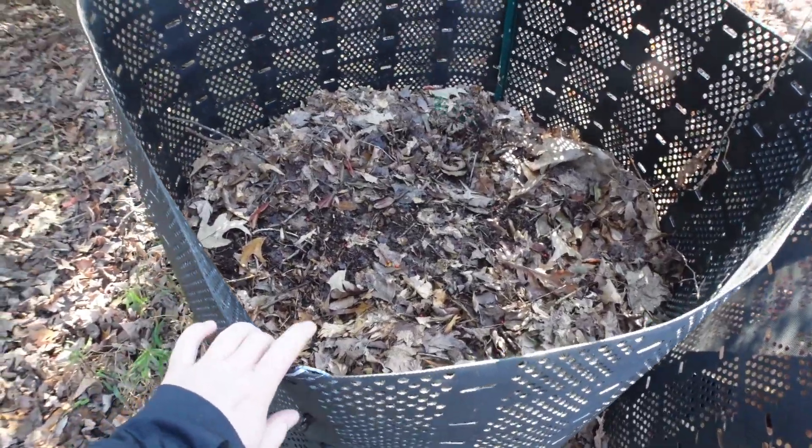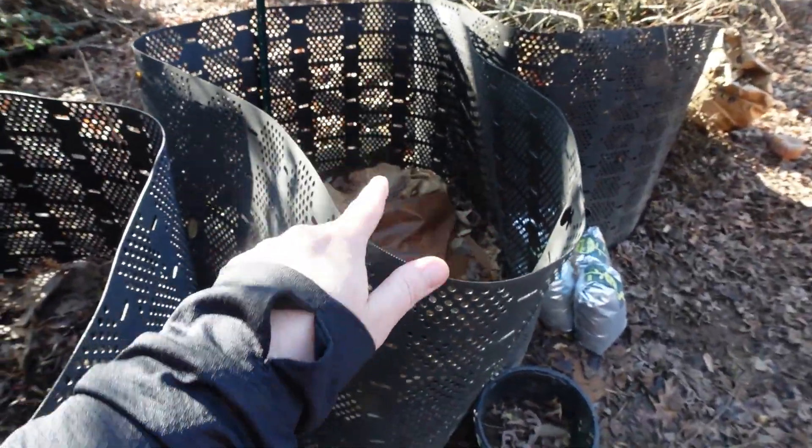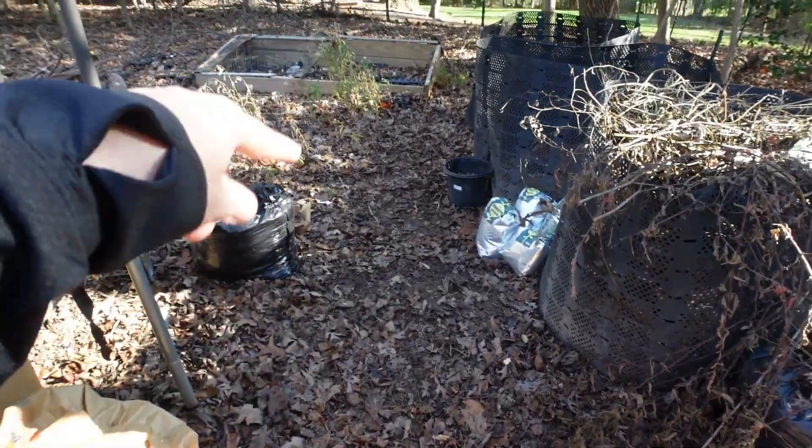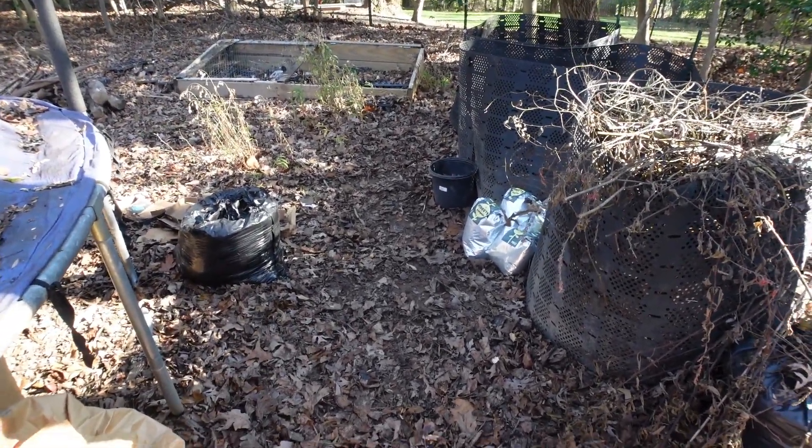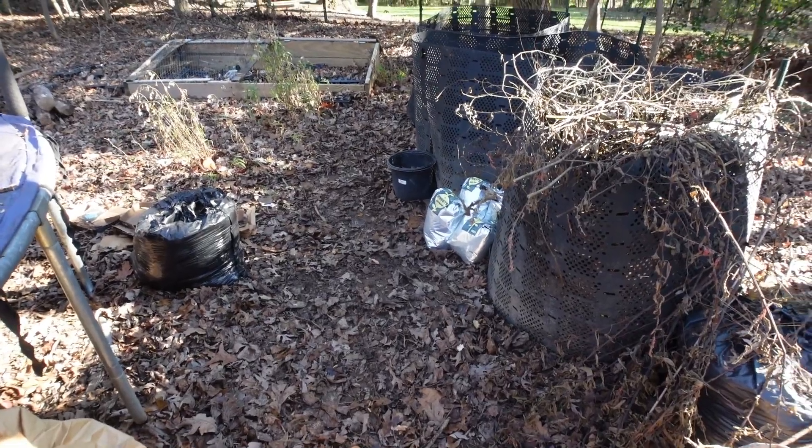And then over here, this is my leaf mold bin. I will use this as browns for the compost. This area right here gets really wet — I may put down some cardboard for now. I did that before and it seemed to help.